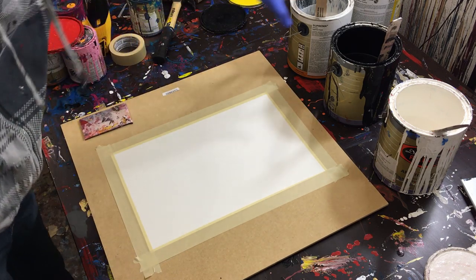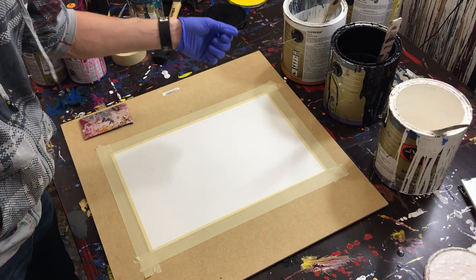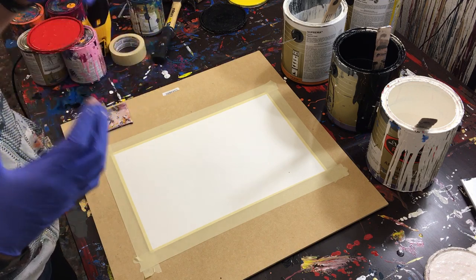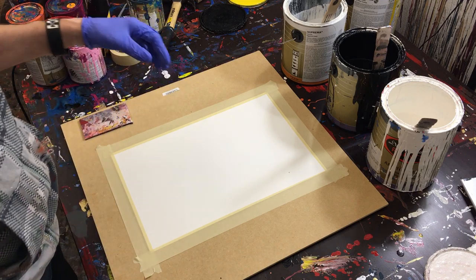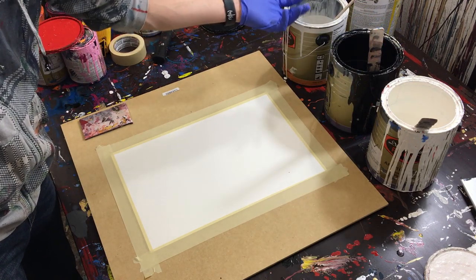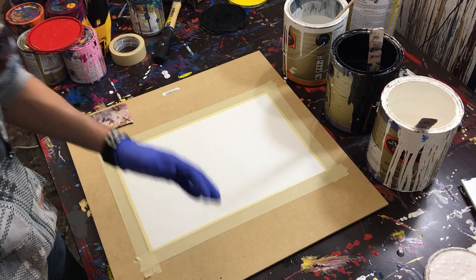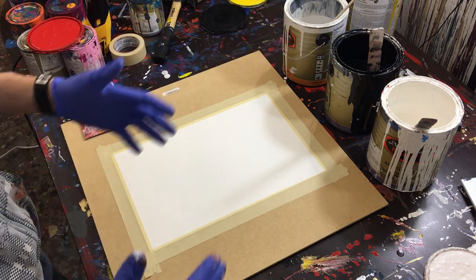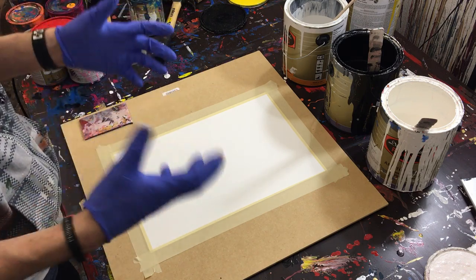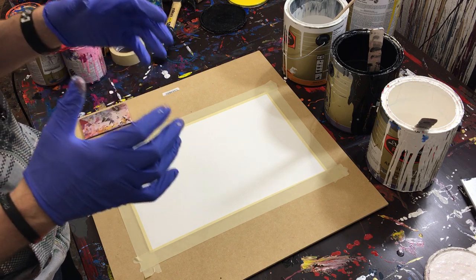Now let's talk about the paint. I have three colors here: a really light gray, black, and white. The black and white are gloss enamel — basically just a really shiny house paint — and I get it from a paint store called Dunn Edwards. The light gray is an eggshell paint used on our house walls; we had some leftover and thought this would make a great video. That way you can make a piece that kind of matches the walls of your home.